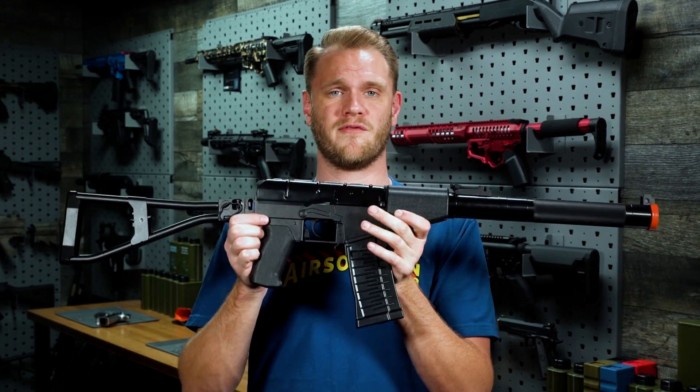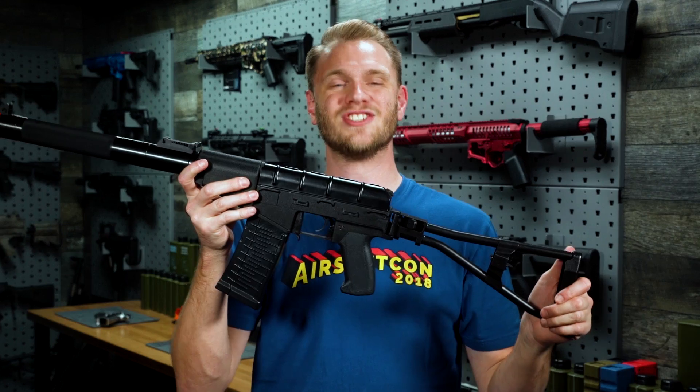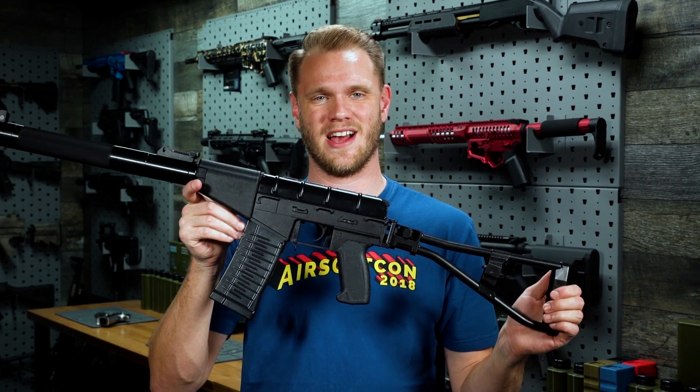To find out even more information about the King Arms AS VAL, check it out right here on our website at ebig.com.